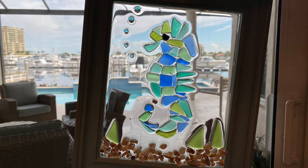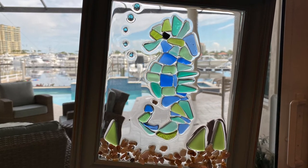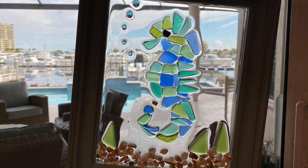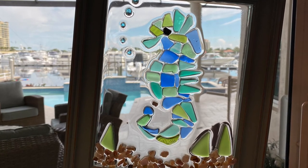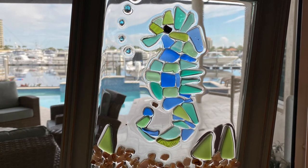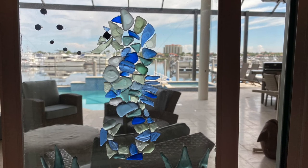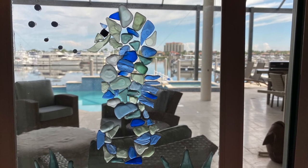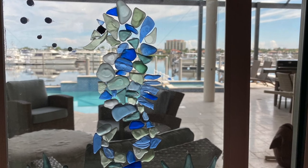I said earlier I would show you the difference between the sea glass on glass and the sea glass on resin on glass. Looking at these up against my sliding glass door, the sea glass on resin is totally clear and translucent, while the sea glass on glass using the quick seal adhesive caulk — you can actually see the glue behind it. It looks great against a wall, but if you want to hang it in a window you can really notice the difference.